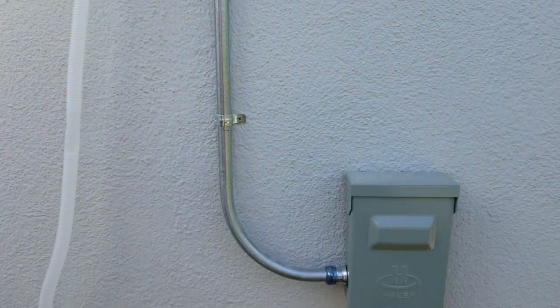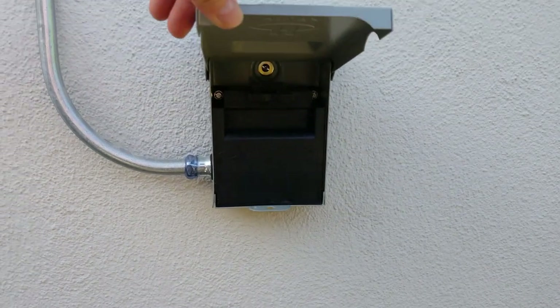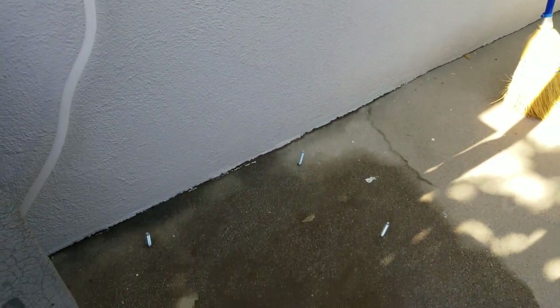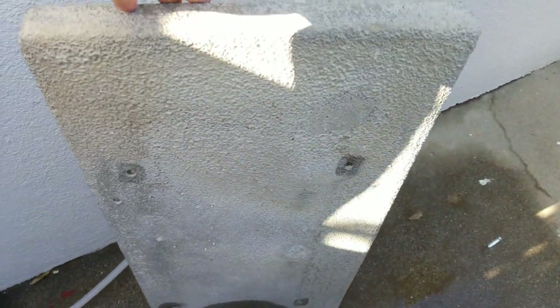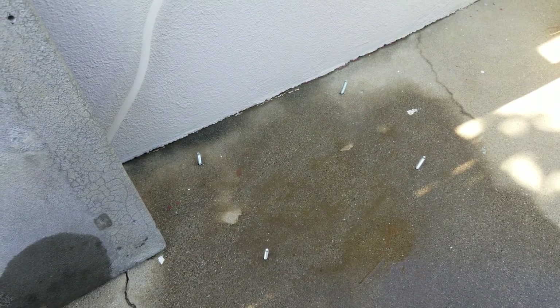The electrical is set up with an AC disconnect. I have also set four anchors into the concrete. It's going to be sitting on a pad — an AC compressor pad — on top of the concrete, and then the compressor will sit on that. So that's what I'm working on next.